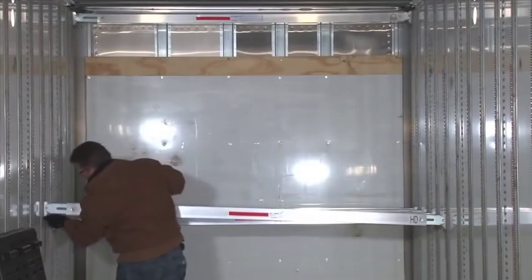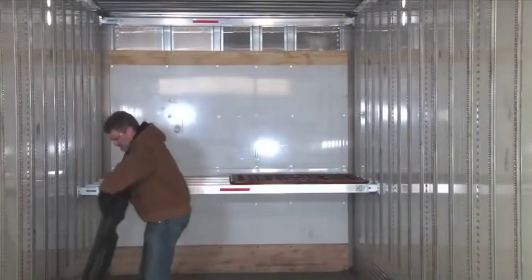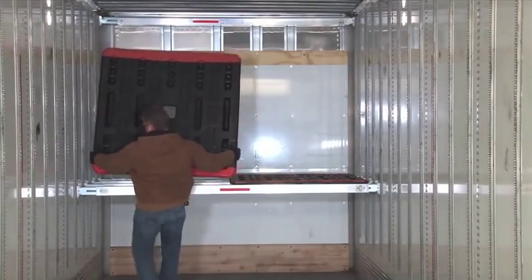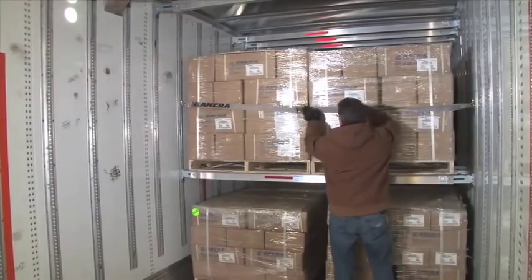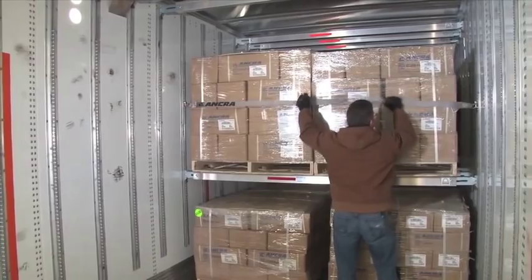To construct a proper full deck, you must have at least three deck beams supporting the load. Use of plywood or poly deck boards to construct a deck floor is optional. Once freight has been loaded on the deck, use a cargo strap to brace the freight and prevent it from shifting during transit.